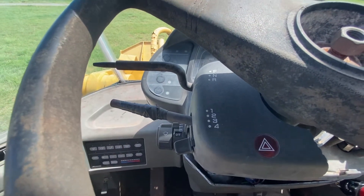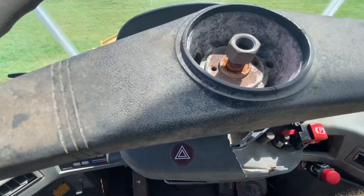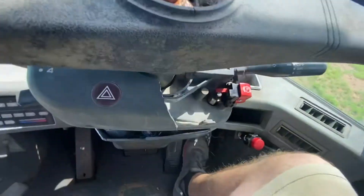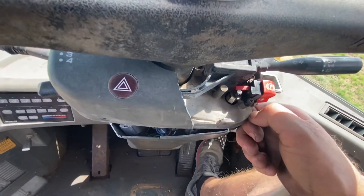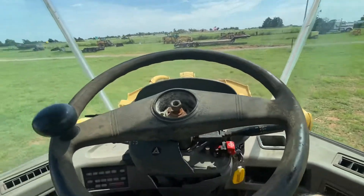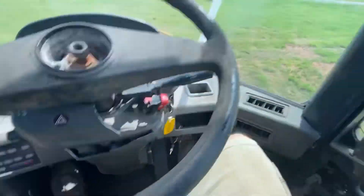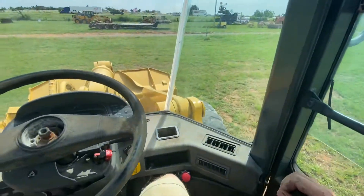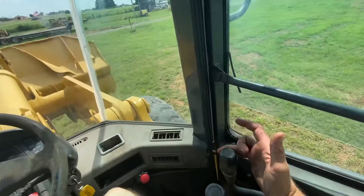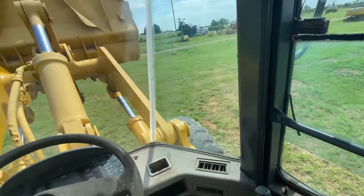It has four-speed selection automatic — you just put in the maximum gear you'd like it to go to, and then it can shift through freely, or you can force it to stay in first or second, whatever you need on the job. It does have a working parking brake. Let's take the parking brake off — we'll go ahead and lift the bucket so you can see it operating. This handle controls up and down motion; this handle is going to control the tipping.